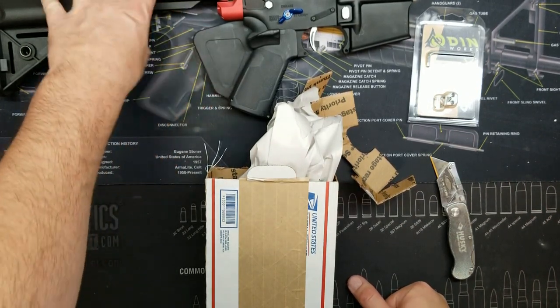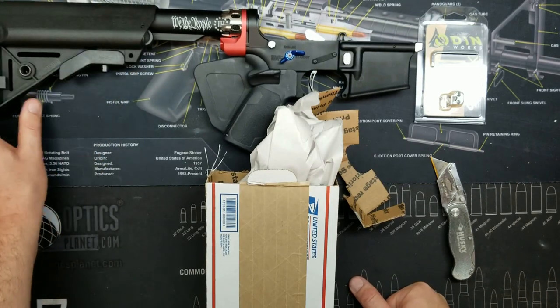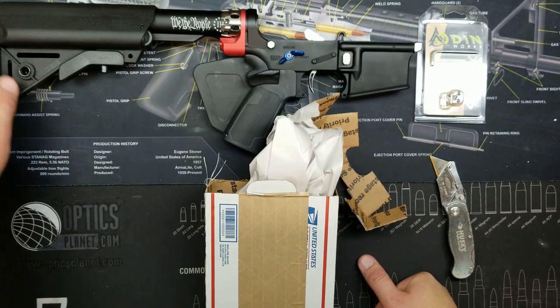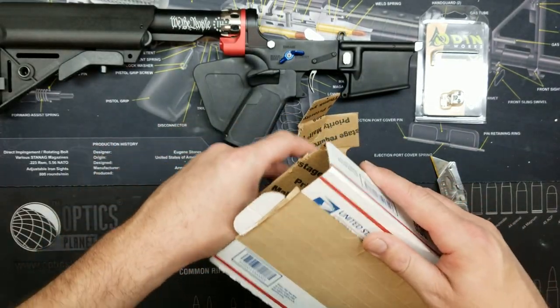The space force build — this is kind of what it's looking like right now in terms of the lower. But anyway, let's take a look at the next part we have going for this build.